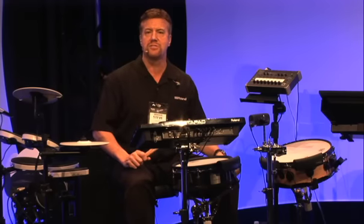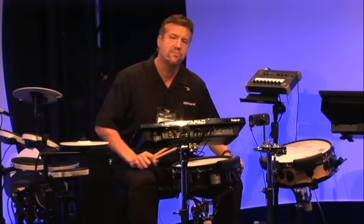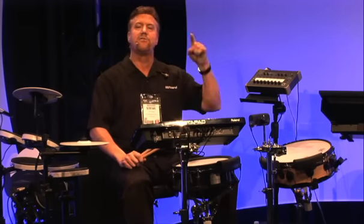Hi, I'm Steve Fisher, Winner at NAMM 2013. I'm here in the Roland booth with my friends at Gear 4 Music. They came all the way to Los Angeles, California to give you the latest information on all the great Roland products.